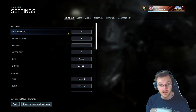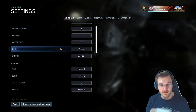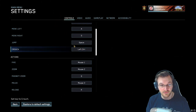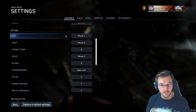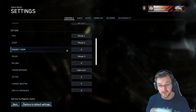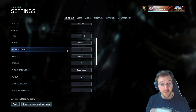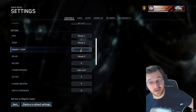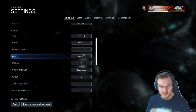For key bindings, I have the standard WASD for regular movement. Jump is spacebar, crouch is left control — both pretty standard. For zoom I like to use the magnify zoom key so I can double-zoom on the rifle. I got used to that from playing back in the day, so I just kept it.